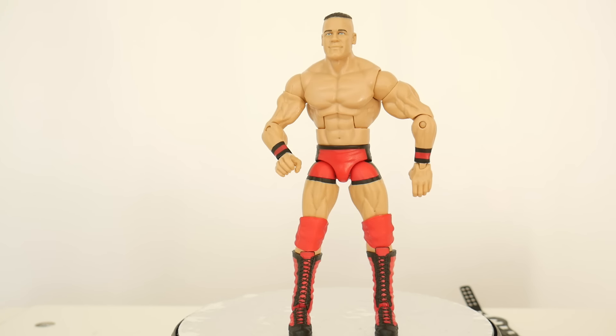Don't get me wrong, this is a nice figure with nice attire, but I think the face is definitely letting it down. From the camera angle it looks pretty good, but in person it looks more like contemporary John Cena than young John Cena. I wonder if we've already seen this head reused. Overall, not the greatest figure ever but it gets the job done. It comes with two nice accessories, so if you get it on sale pick it up, but don't get it at retail price unless you really want it. This is Tommy, hoping this review was informative.